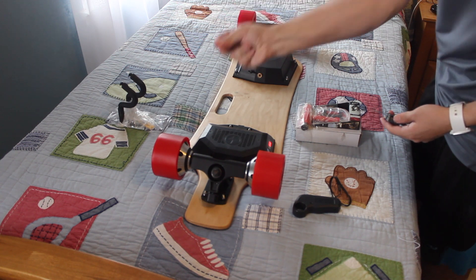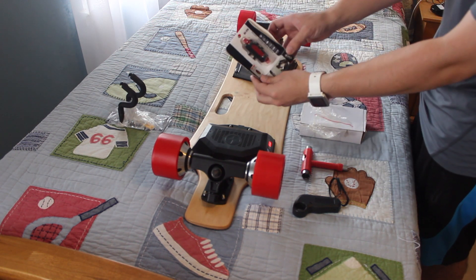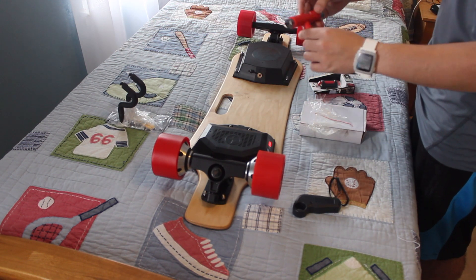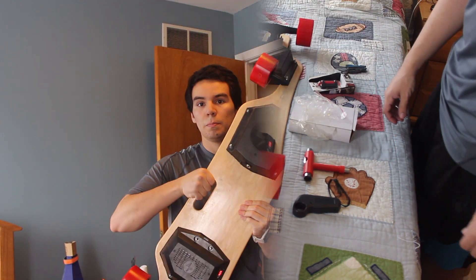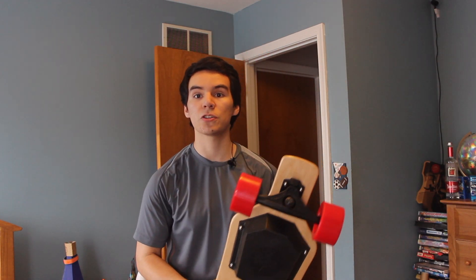It comes with a little tail light, a T-tool to adjust the bushings, and the power adapter should be in here. Be on the lookout for the first ride, and thanks for watching.